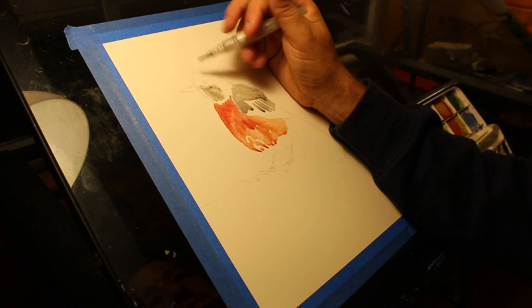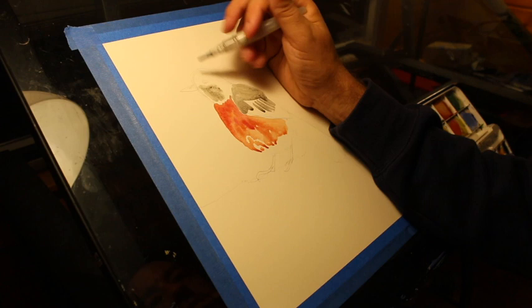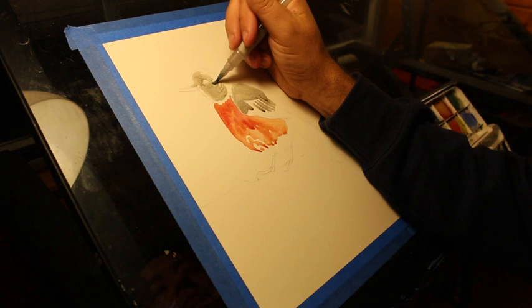Sometimes I'm going to be broad with my strokes, sometimes I'm going to be specific — give it a little diversity. And I'm looking at a picture of a bird while I do this, mind you. I'm not just doing this from memory, and I suggest that you do the same.